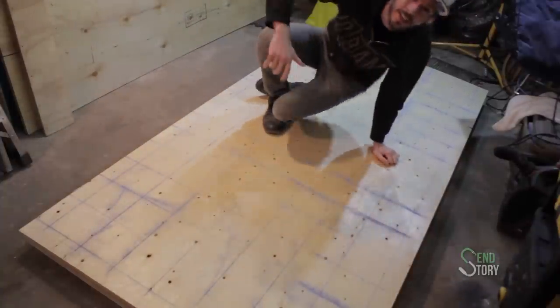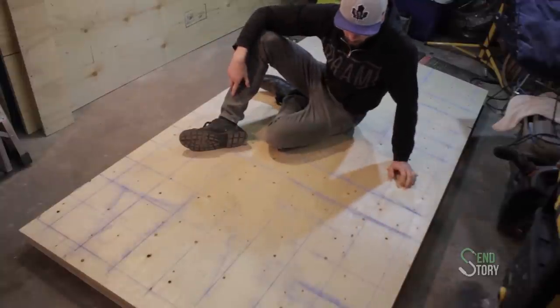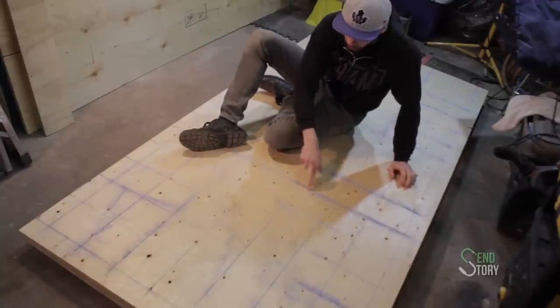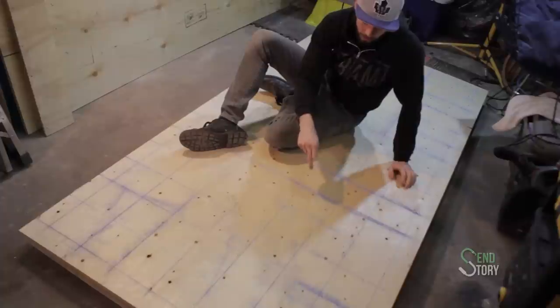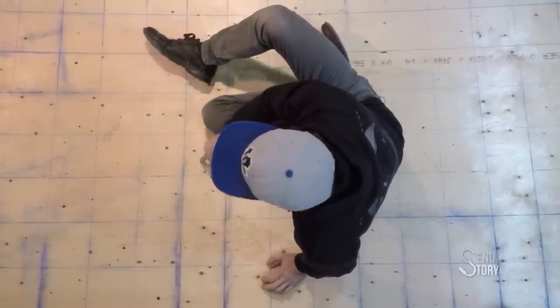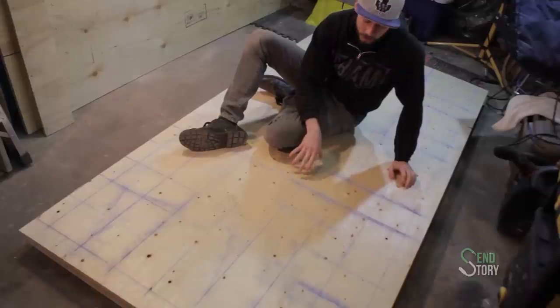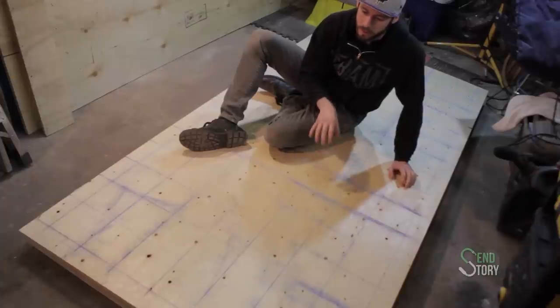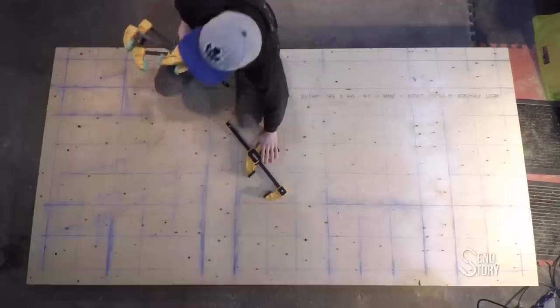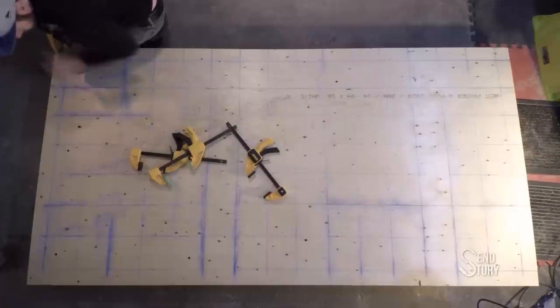I've got all the grid lines out, so I'll be taking my router and finding all these crosshairs, then plunging it in and cutting the holes for the T-nuts. But the first thing I have to do is get some clamps and screws to fasten these two boards together so they don't shift as I plunge down into them — so all the holes are going to be in the exact same grid. The idea is to drill as few times as possible, so if you can stack the wood together, it is a good idea.